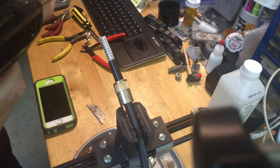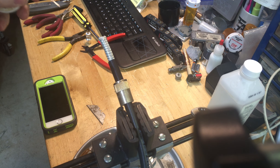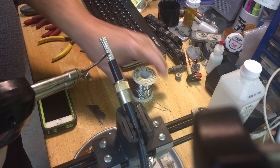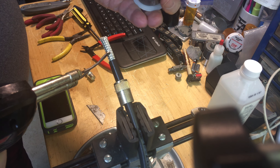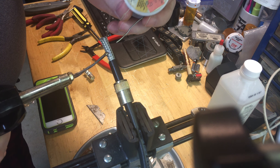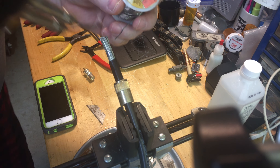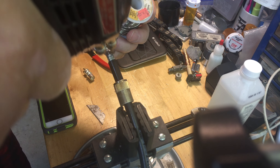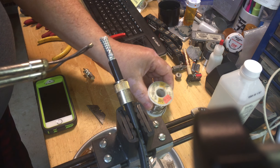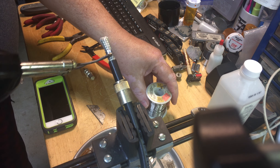I'm now applying power and my light bulb is out, but as you can see I've got some power. I want to tin this right up in this area right here, so I'm going to take some nice Kester solder and just get an ever so slight amount of solder flow into the skin of the coax. I don't want any build-ups or blobs.